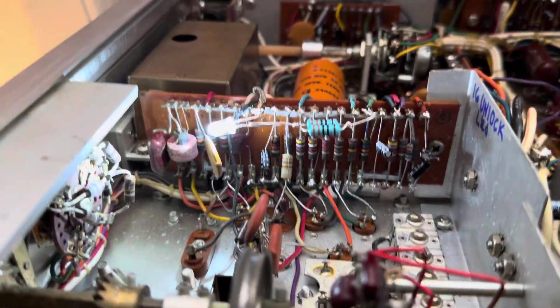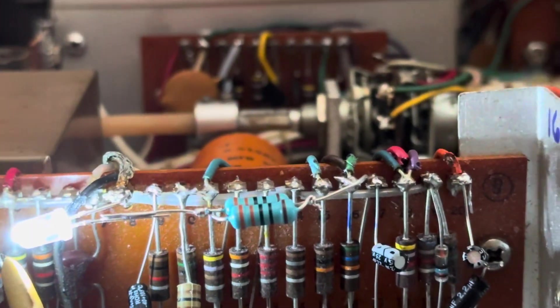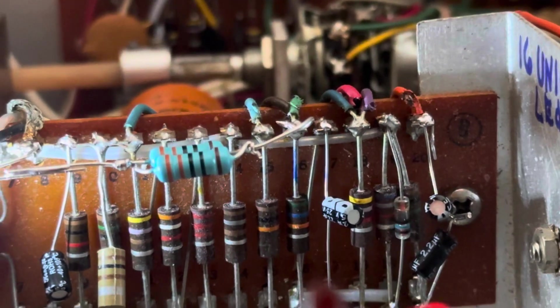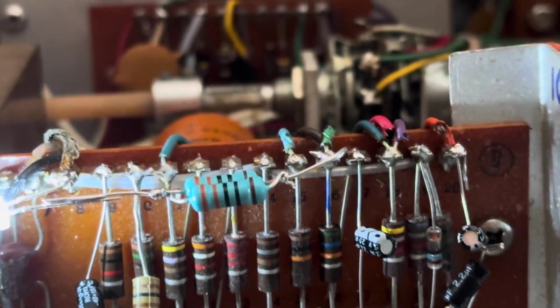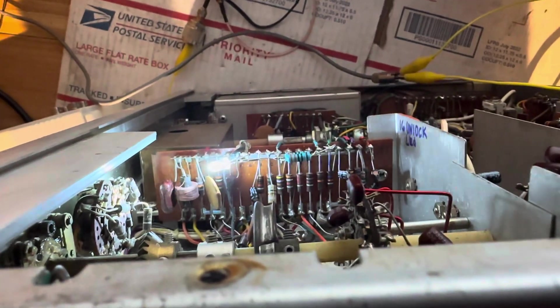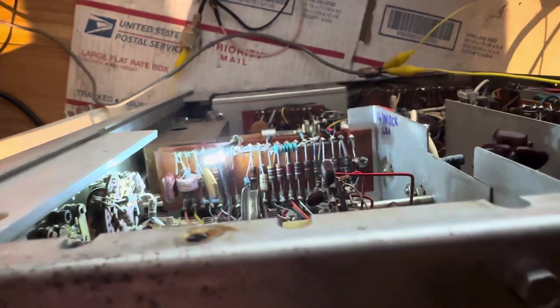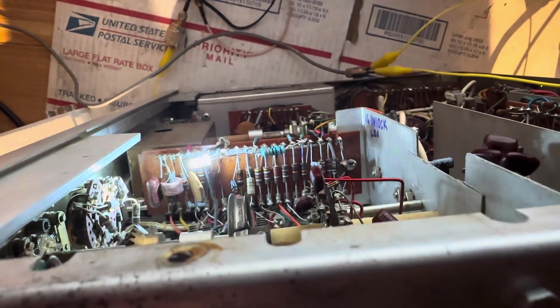First of all, the lock LED doesn't work. So I tacked on an LED down here running through a 150 ohm resistor — you can see it's tacked in right there. This green wire and 150 ohm resistor to ground will suffice to at least have a visual reference. I plan to move that LED to the front panel once I get the front panel off. That proves it works.